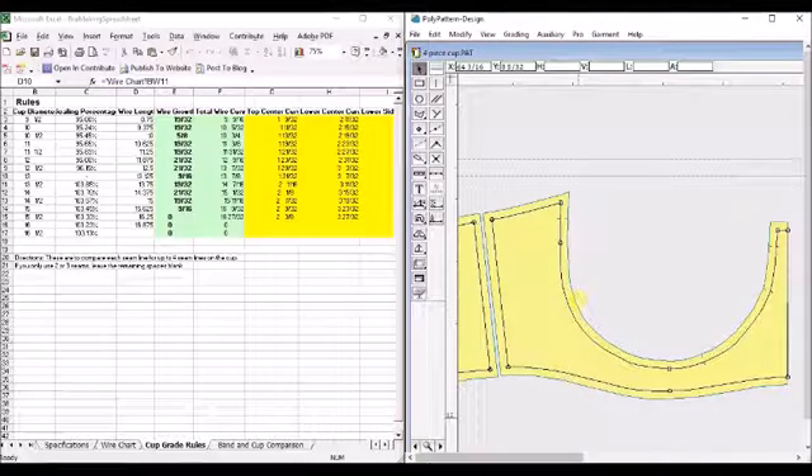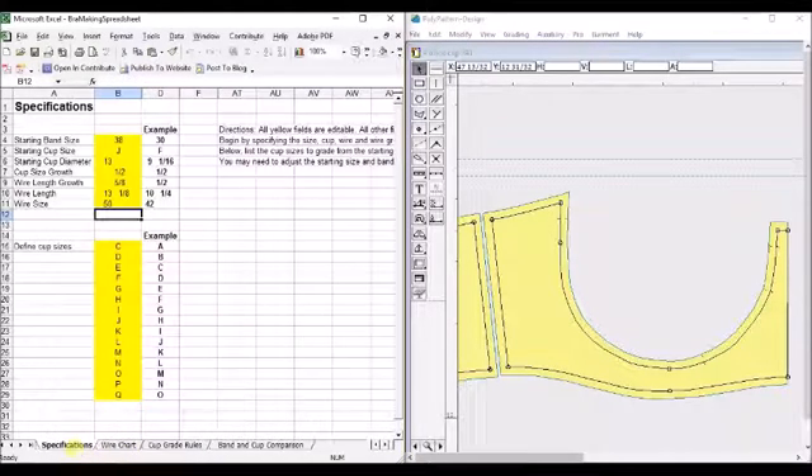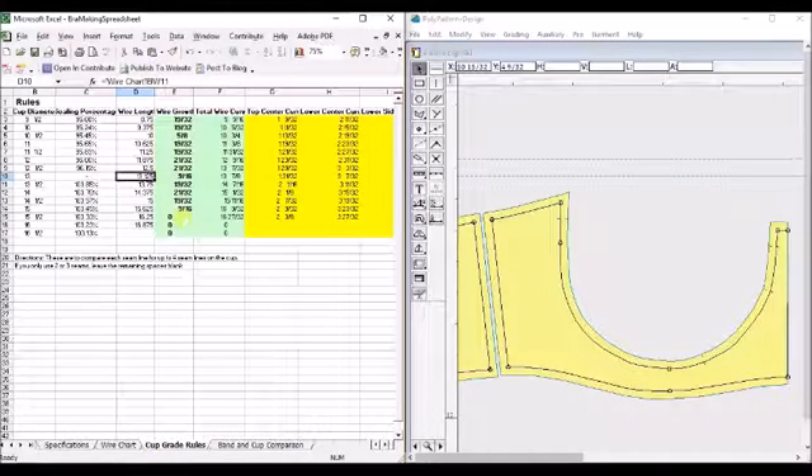I went to go start grading my band, and I realized I did a little oopsie. So looking back at my chart, and I don't know how I did this, we had here that we were starting with a 54 wire, and when we look over here, it was showing that our wire length was longer than our wire curve.